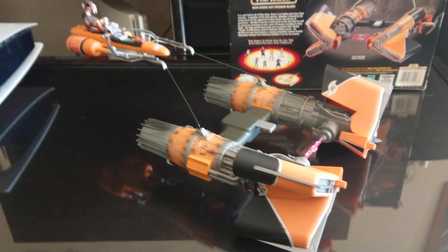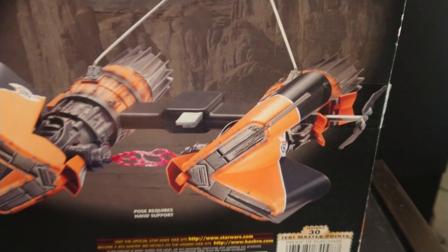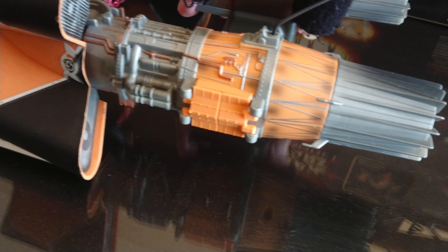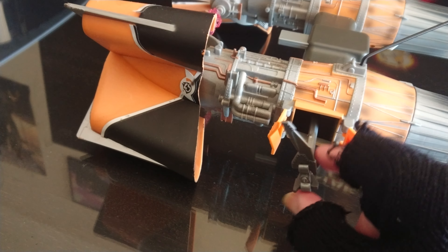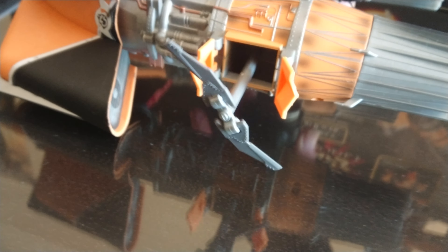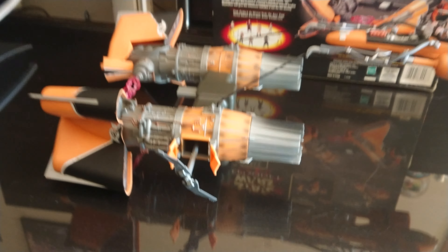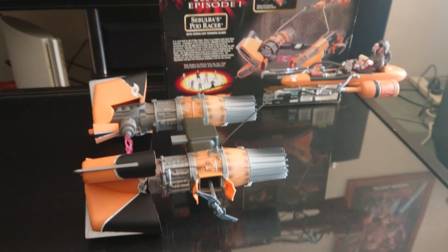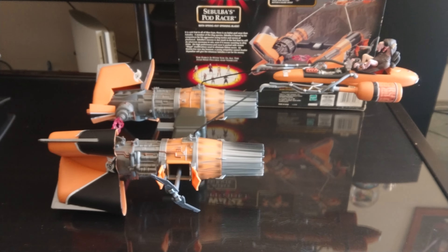That spinning blade — it's only on one side of the vehicle. You hit that trigger to open it up, but then you have to open these blades manually. A little bit lame. Then it just spins as you pull the trigger. Not very good. The Anakin's play feature on the pod is better than this.